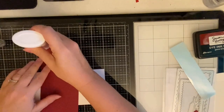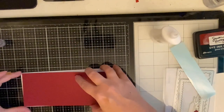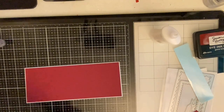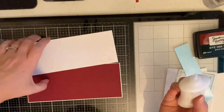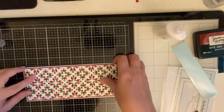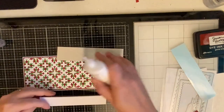Here I'm just gluing my pieces on using some Nuvo Deluxe adhesive glue. This is my all-time favorite liquid glue because it gives me just enough time to get it where I want it to be, it does dry quickly, and it dries clear so in case any of the glue seeps out it won't mess up anything.